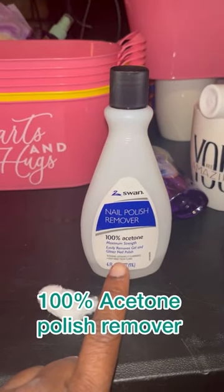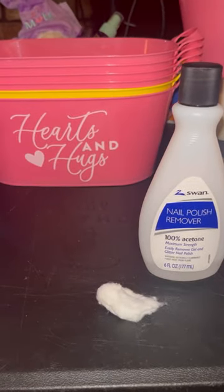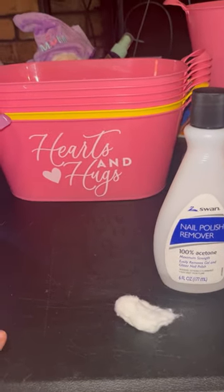So if you have any of these buckets that have writing on the front, just get some 100% acetone nail polish remover and a cotton ball, and it'll remove that right off of there.